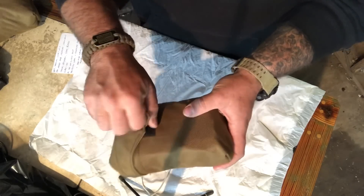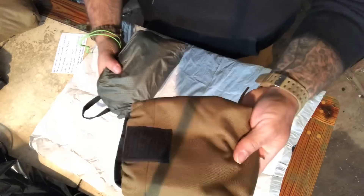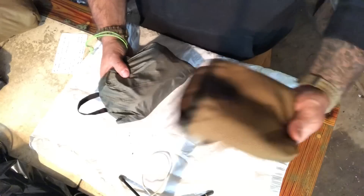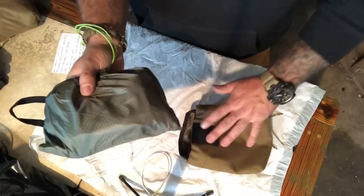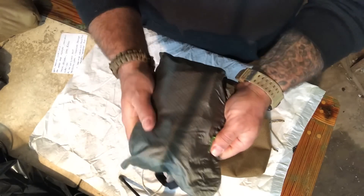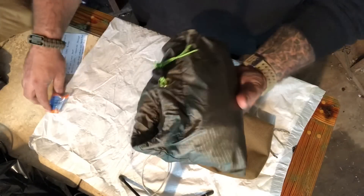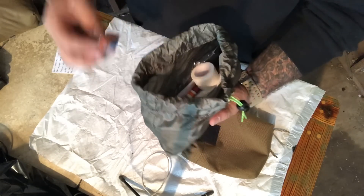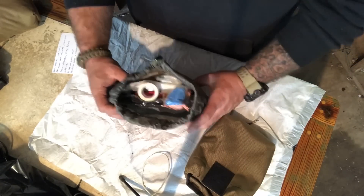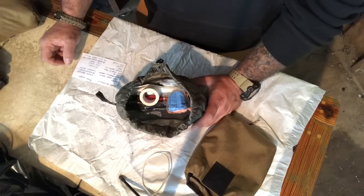It's a clamshell design, hand-sewn by brother Cody at sojourngear.com. Pop it open, grab the tab, pull — and the pouch stays on your belt, plate carrier, rucksack, or chainsaw chaps, while the contents get out where you need them. There's a drawstring with a grommet on an inner bag made of 70 denier nylon — almost like parachute silk. It's not waterproof but very water resistant, so if you get rained on while operating, you're good to go.